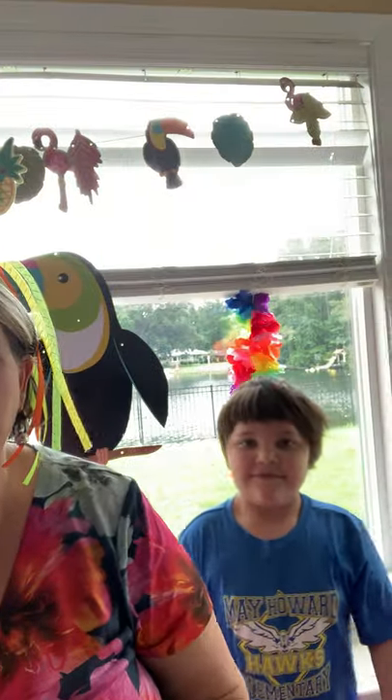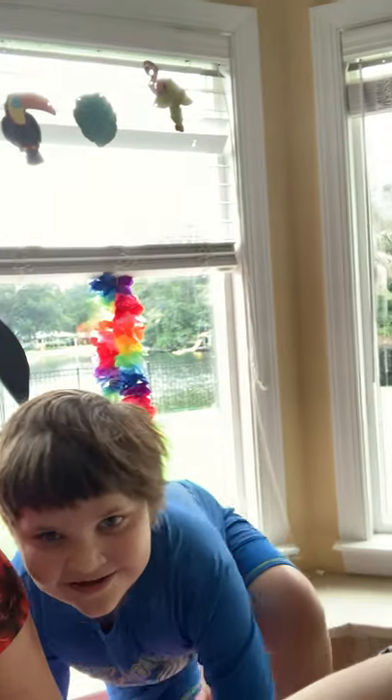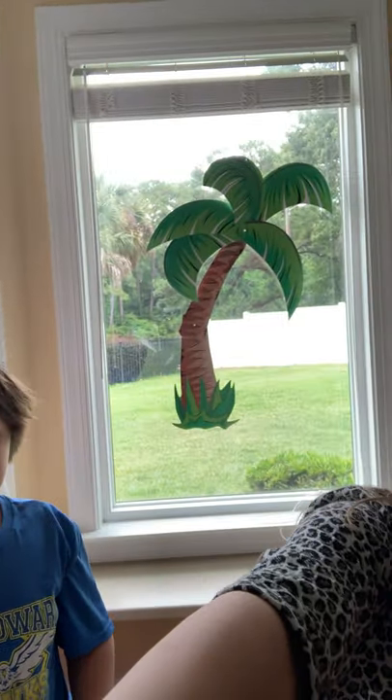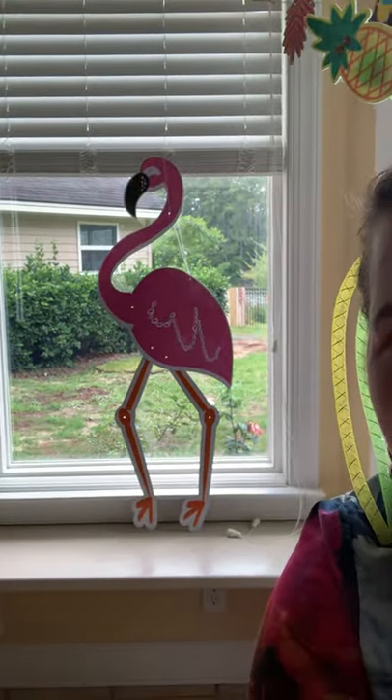Hi everybody, it's Mrs. Fitz and we're going to do a Hawaiian dancer lesson today. We're just going to show you what we've done to decorate. There's my nephew Liam with the toucan, and we have a wonderful palm tree and my niece's arm, and there is our flamingo and of course we've got our toucan behind me. I've got my pineapples, my flowery shirt, leis, and I'm even wearing a grass skirt. So this is what we're doing.